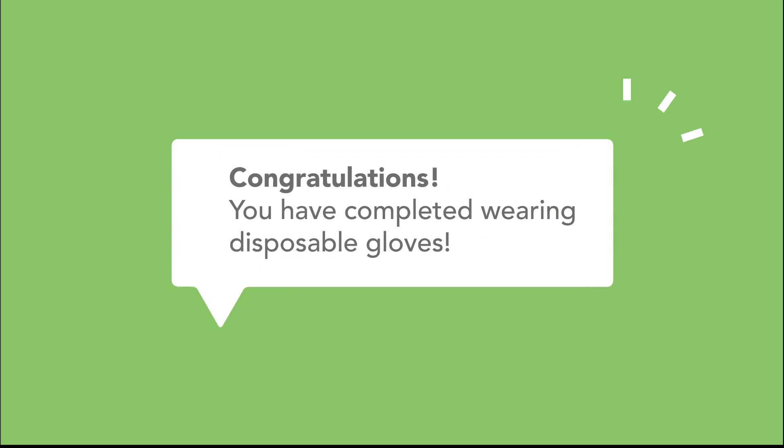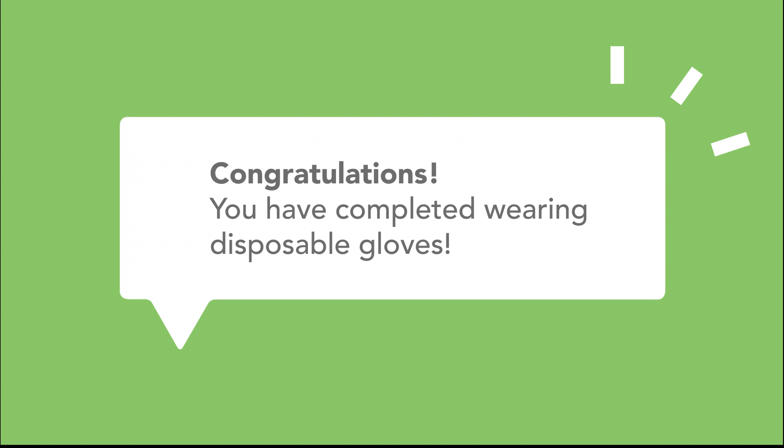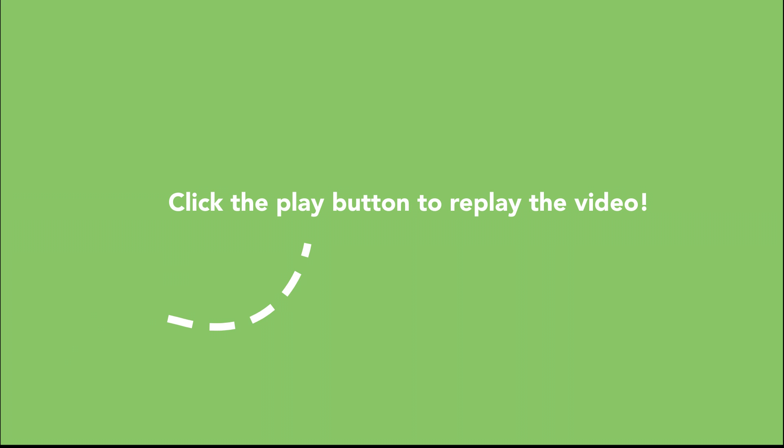Congratulations! You have completed wearing disposable gloves. Now, you can click on the video to repeat, or you can click on the next button for the following topic. See you next time!